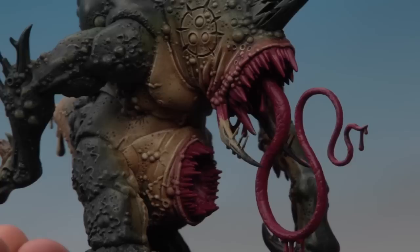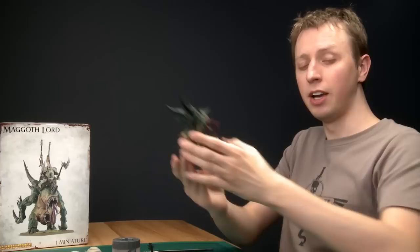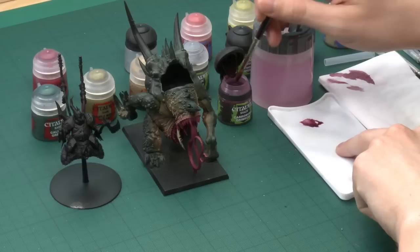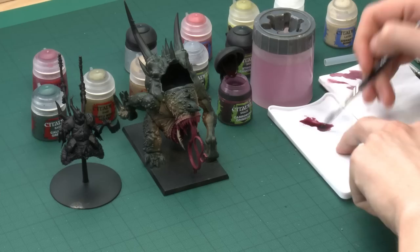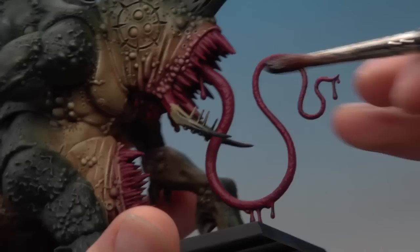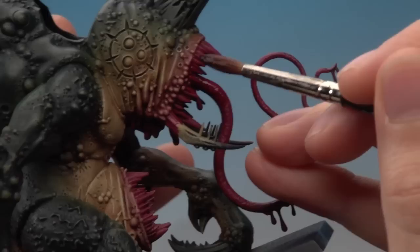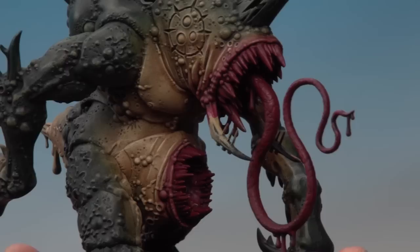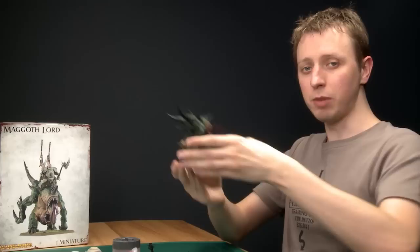With that first shade done, you can see how it's just reddened around the mouth, making it look sore and painful. The next stage is to apply another shade — this time Carroburg Crimson on its own — using my wash brush. Make sure you don't have too much on your brush so it doesn't run onto all that skin you've already painted. Paint it all over the areas you painted Screamer Pink earlier: all of his tongue, all the inside of the mouth, and just a little bit around the edge of the skin where the mouth begins, to make it red right on the very edge of the flesh.